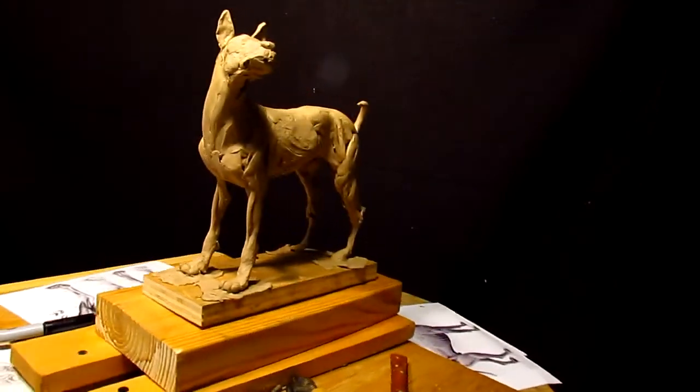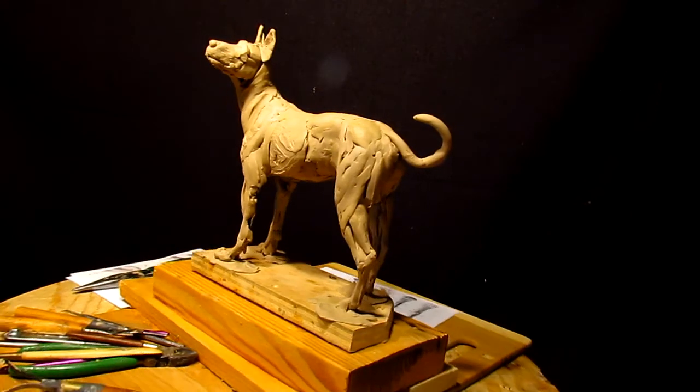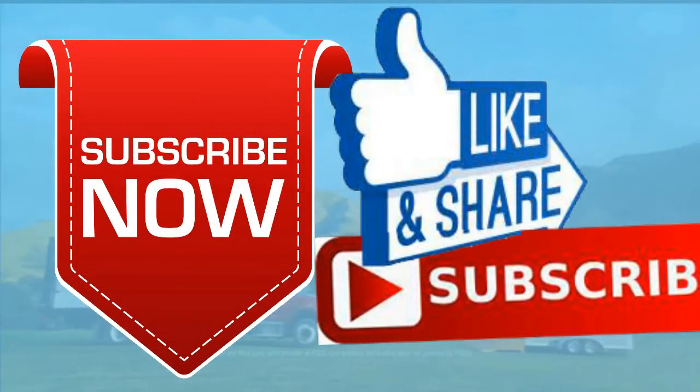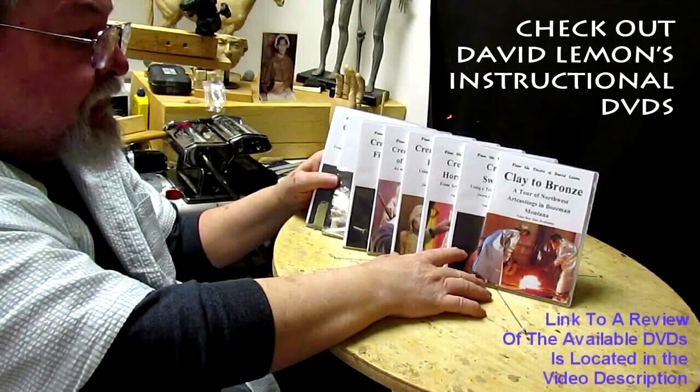Alright, that's going to be it for tonight. I'll see you next time — give me a thumbs up, share my video, and check out my instructional DVDs via the link down below this video. Alright, see you next time.